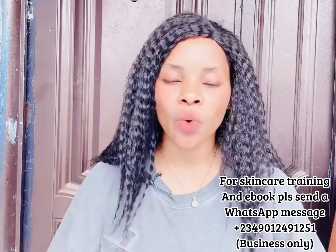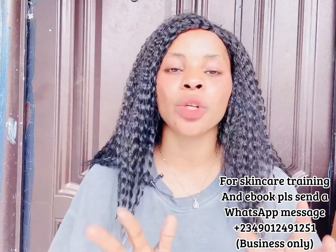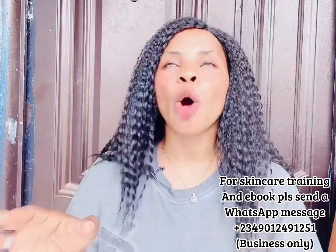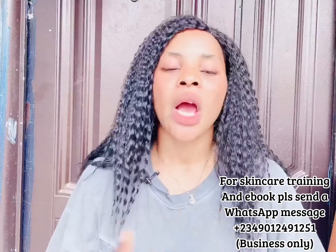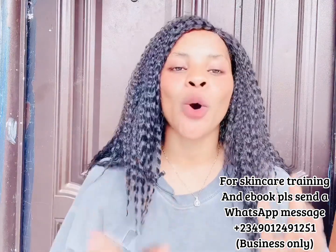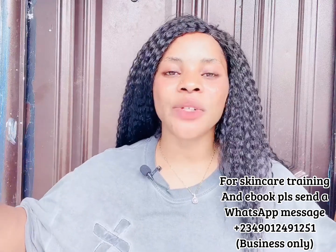Please, we still do online skincare training. Come and register — my number is right there on the screen. This training is not even up to 10,000 naira. We have two classes: the beginners class and the advanced master class. Please come and register.